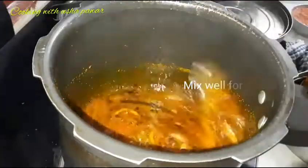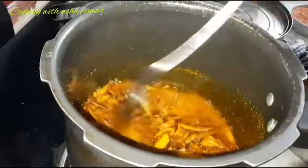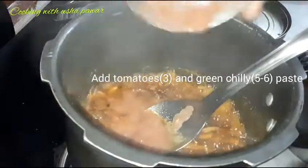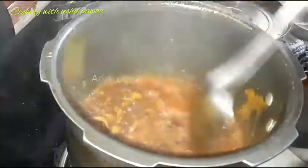We will cook all the masala and let the oil separate, for about 1 minute. Now we will add the tomato paste. We have 3 tomatoes and 5-6 green chilies. I will put the curry paste in now, and we can taste everything.